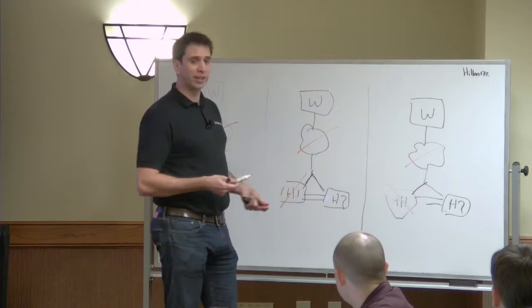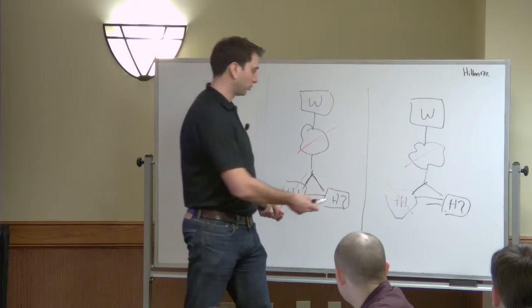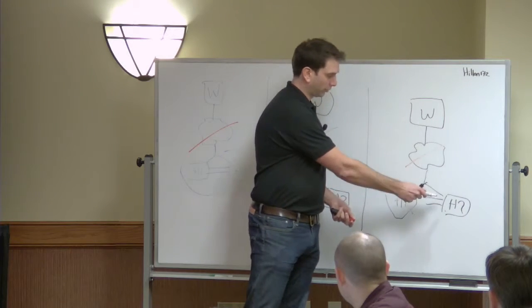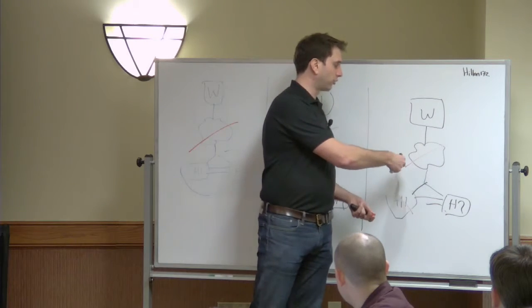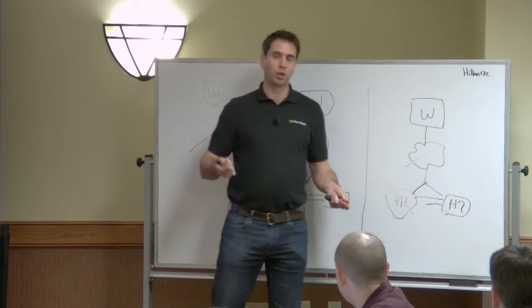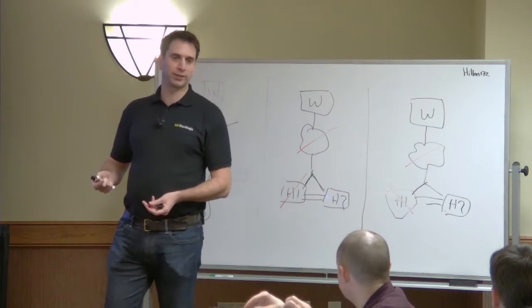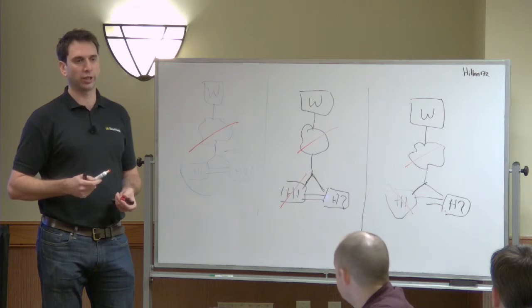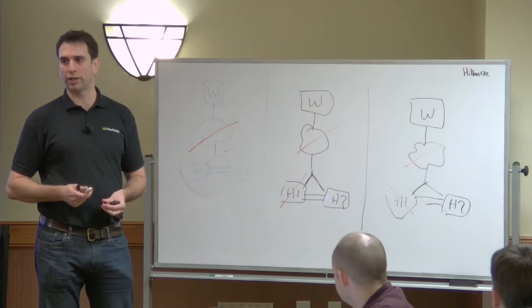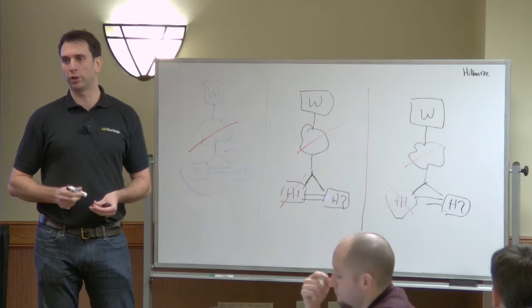The reason we can do that is it can be logically handled. If we lose host one, the witness and host two know that host one has been lost. Then we lose the witness link, so host two knows it was the last one in connectivity to the witness. Should host one come up whilst host two can't talk to it, the witness will tell it not to come online, because host two is known to be the one in the last good state.